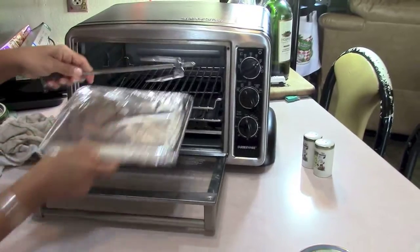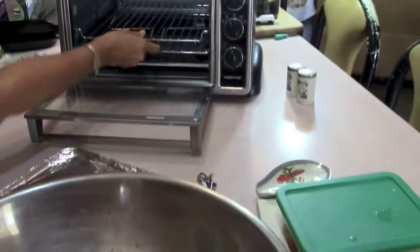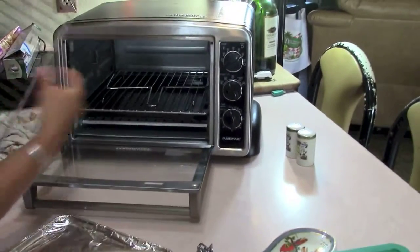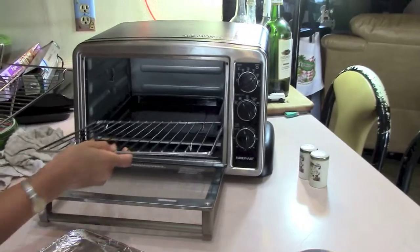So the first thing I want to do is take everything from the toaster oven — the tray, the rotisserie thing that I'm going to use, these grates, and even this little hooky thing that you use to pull the grates out with when it's too hot. All I want to leave behind is the drip pan.